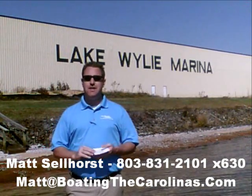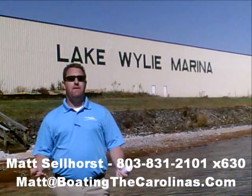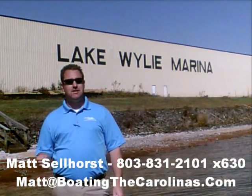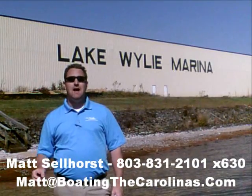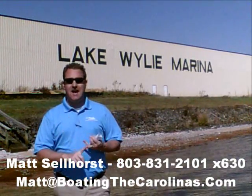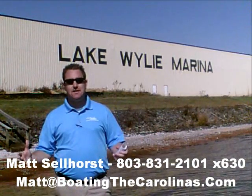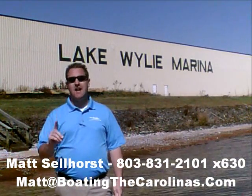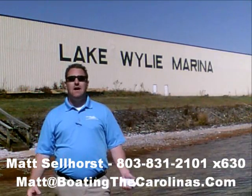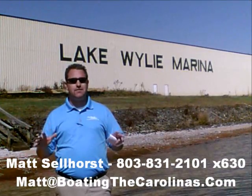One of the things I do that's different from most other dealers and boat salespeople: I'll provide you an on-water delivery of your boat. What that means is I'm not just going to hand you the keys, shake your hand, and say good luck. I'm going to go out with you on your boat, show you how to operate it safely and how to have the most fun on the water. I'll go through all the systems with you so that you know from day one how to operate that boat safely.